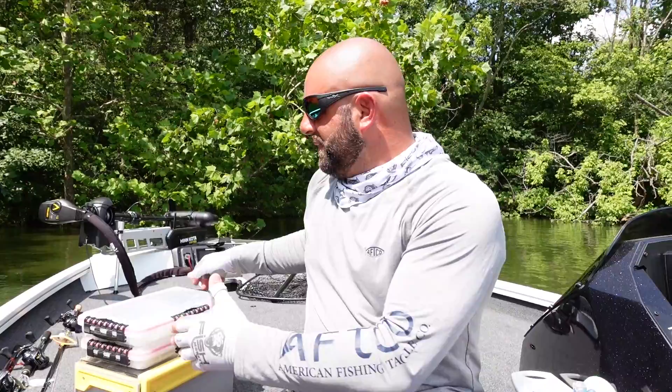Tackle Junkies, what's going on! We appreciate you guys clicking on the video today — we're talking soft plastic storage. This is a topic I've talked about many times in the past, and to this day I still get some guys saying that boxing your soft plastics will ruin your baits and the boxes. That is just not the case. Boxing means taking them out of the packages and putting them in boxes — I use the Plano 3700 series waterproof boxes.